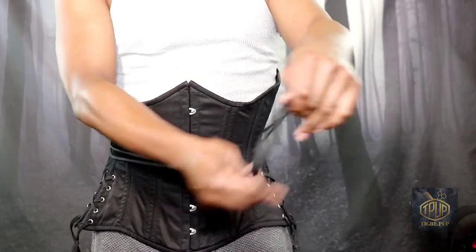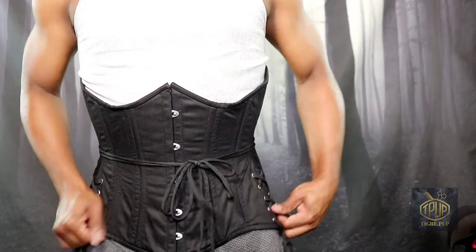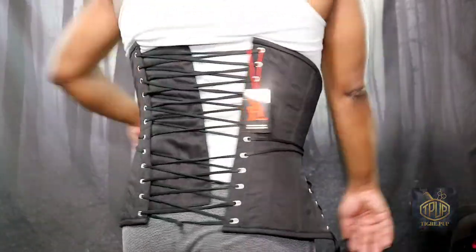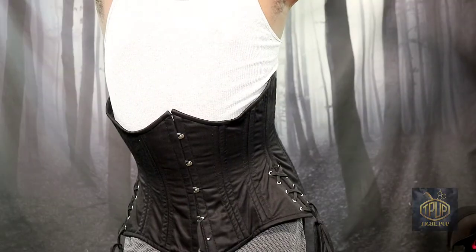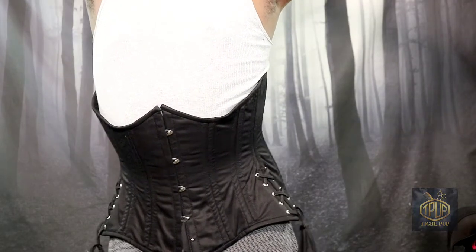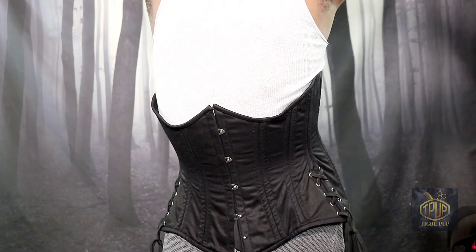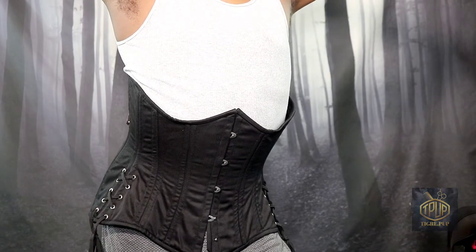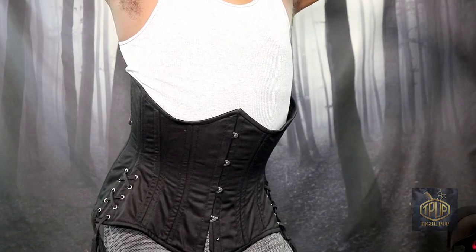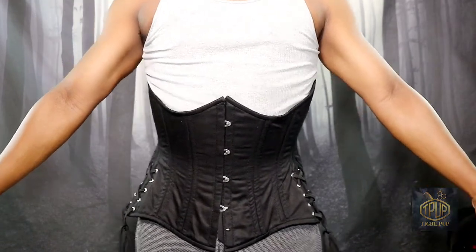The lady I saw in a video tied the strings in the front, which I'm not sure is a good idea if you want a smooth look — you don't want a bump in the front. But anyway, this is what it's looking like. I'm going to give you a final view, trying to get my arms out of the way so you can see how it's sitting on my body. That's why my arms are lifted and the hip is out — trying to be fashionable. And there you have it — my very first corset video.